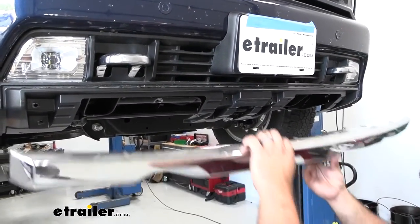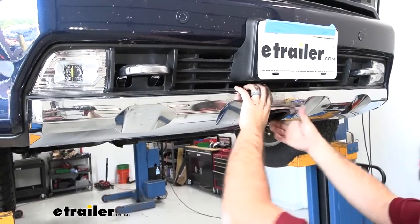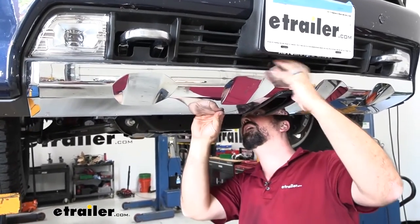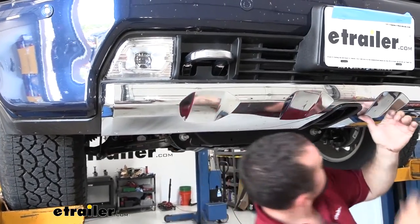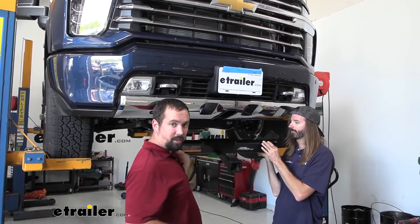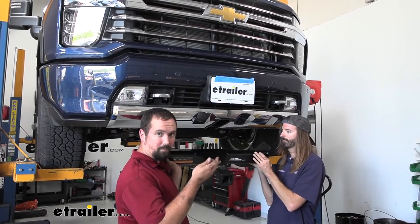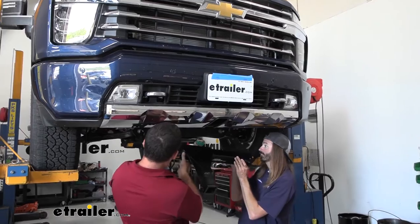Take the center section and put it back up in place, then attach it with the four center bolts and two side bolts on each side. With an extra set of hands, get the hitch lined up with those bolts we fed through, push them through, and follow up with a nut just to hold it in place while we get the rest of the hardware on properly.